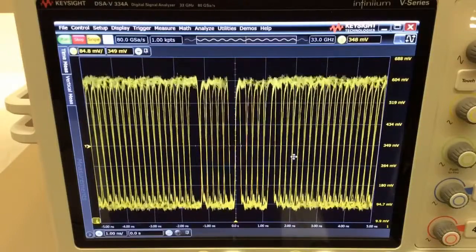In fact, the V-Series is the only scope you can use to trigger on long symbols that you can find in USB 3.1 applications that have 132-bit symbols, as well as PCI Express Gen 3 with 130-bit symbols.